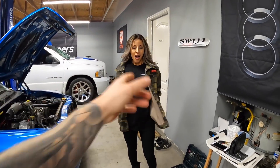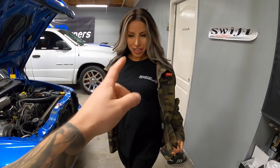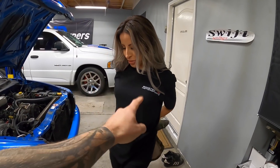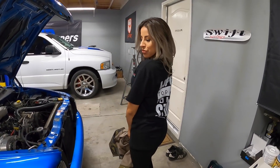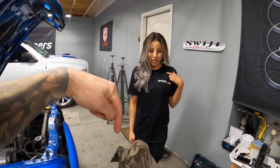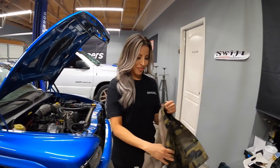We're still working on the supercharger project on the Dakota RT. I do have some goodies for that which I'll show you guys once we get the supercharger setup done. Also, Amanda's wearing the merch — Boosted Motorsports on the front, 'Life is too short to keep it stock' on the back. Definitely go get yourself one, link is down in the description.